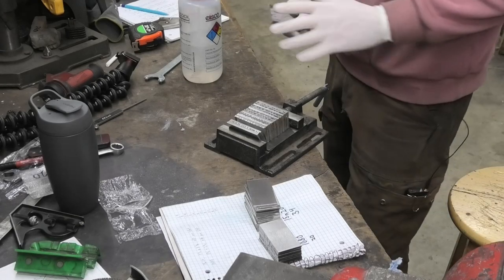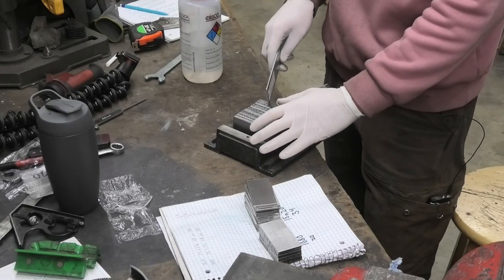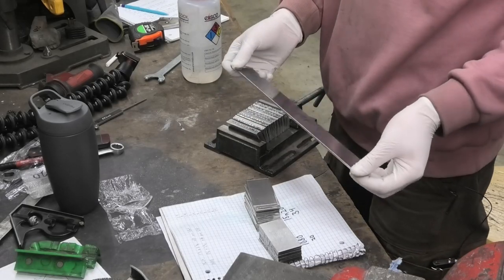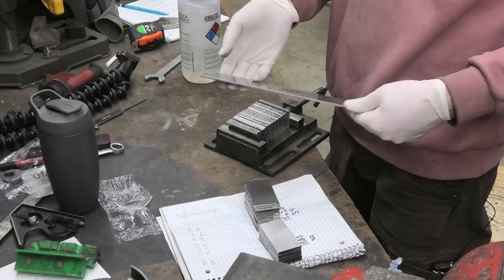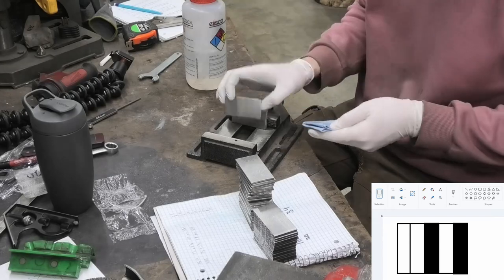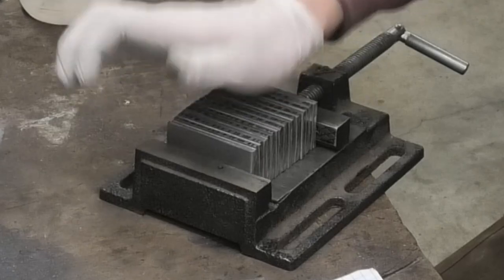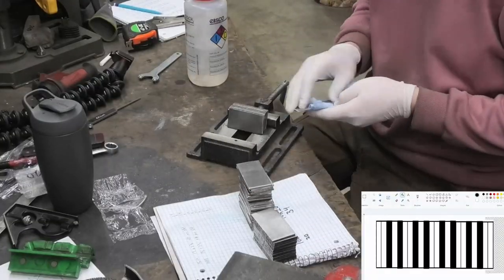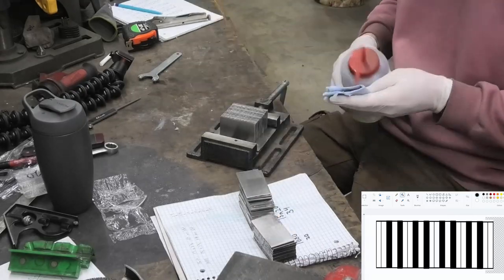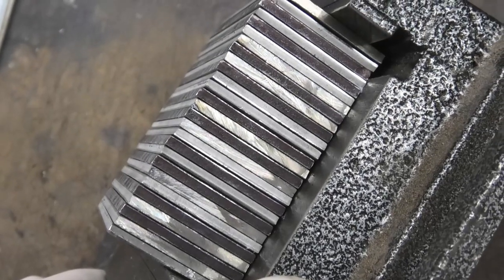Just because I think it will be fun for a perspective on how much material you lose while making Damascus — I need two of these, all of this steel, to make one knife that I can cut out of just this piece. This is similar to the push dagger that I made. I did two pieces of bright steel and then a dark steel, a bright steel and a dark steel, repeating like that, and doing that just adds a little extra something to it.